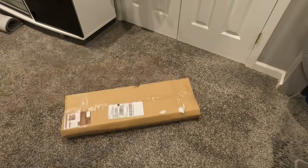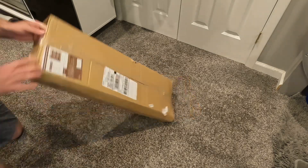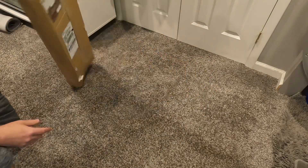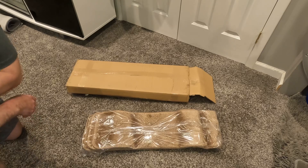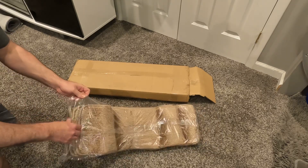Just got some stair tread covers from Home Depot. I figured it's a simple item but I'd review them anyway. I have a game room that comes in from a pool with vinyl plank flooring, and I want to make it a little bit safer for people coming in and out of the house, so these seem to be the way to go.